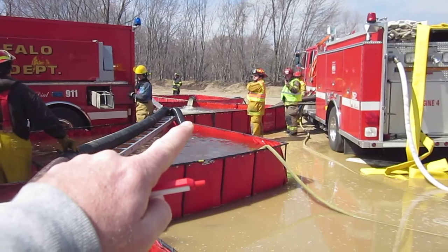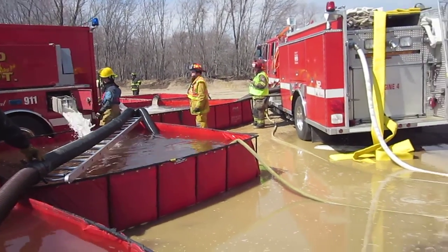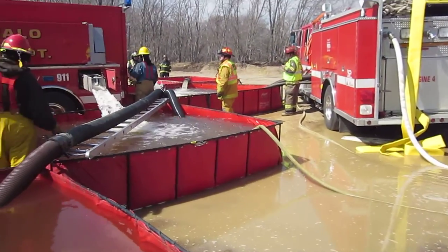The middle tank is the primary — that was the first one down, that was the second, this is the third. And we have a 3,500, a 3,000, and a 2,100, and thus far they've been able to keep up really well.